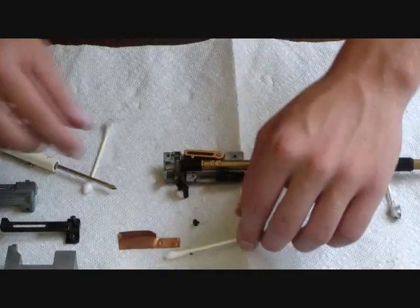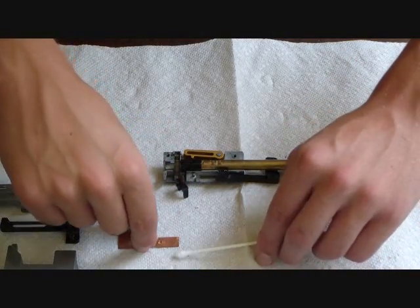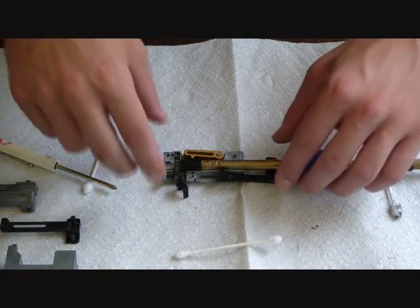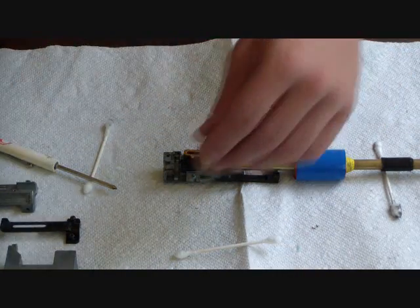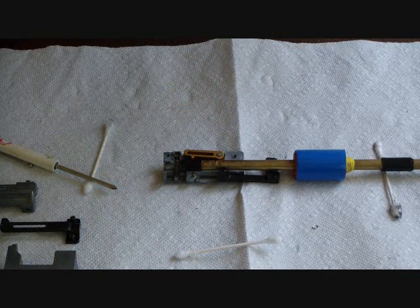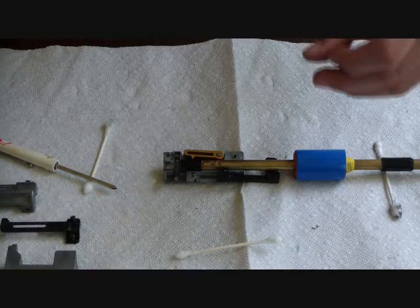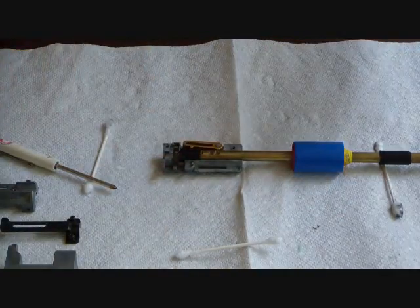Now we've got that — we're going to move it to the side. Move the little screws here, and move our anti-flex plate. Now you've got this little piece here — make sure that spring stays on. Mine just fell off, so make sure that stays on when you put it back in. There we go — just a lower piece to the hop-up adjuster itself.